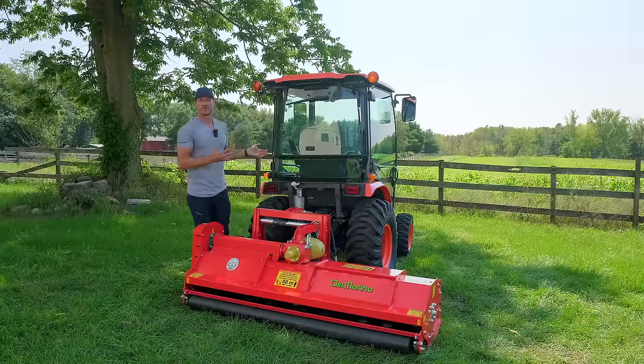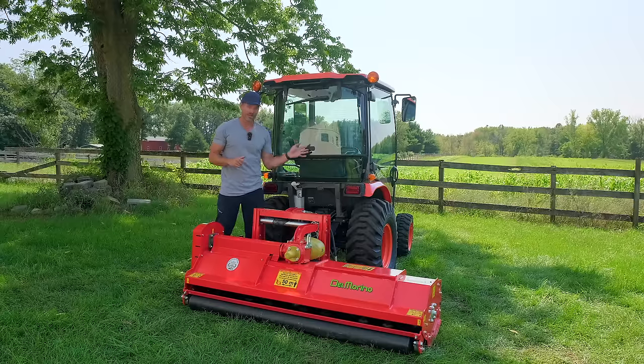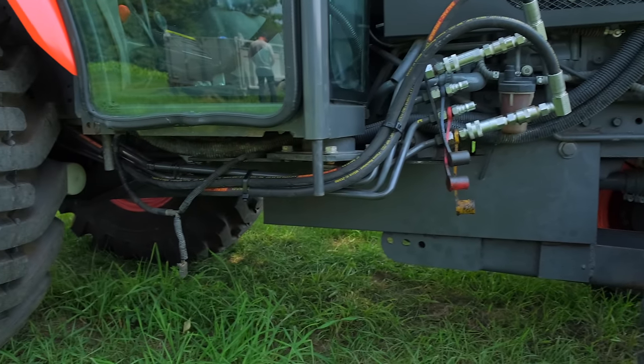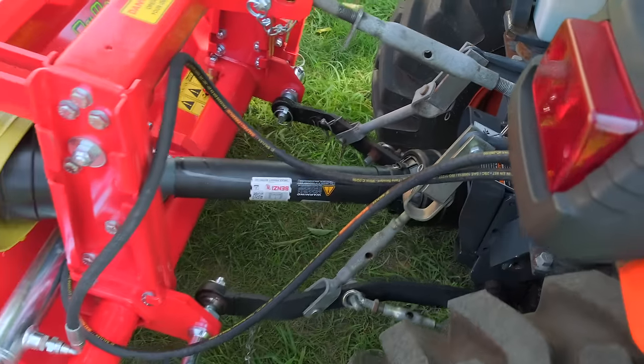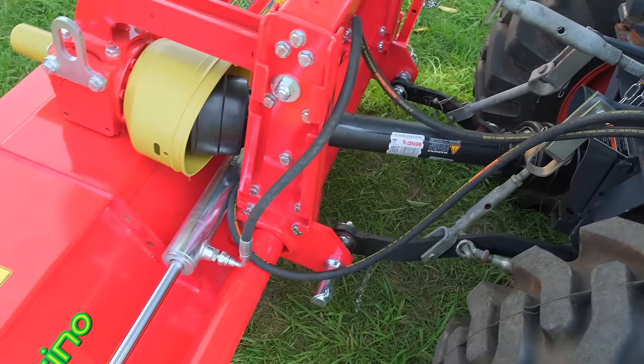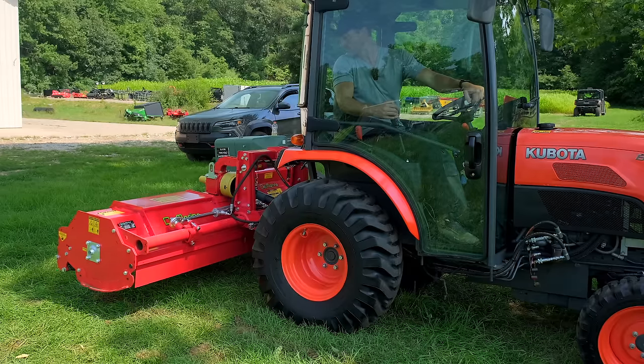We have no front-end loader on this tractor, so what we did is utilize where the loader plugs are. We ran some hoses — it comes with hoses, but they weren't long enough to reach the mid-location, so we got some hose extensions made up and plugged in there. We used the loader joystick to shift this thing in and out.